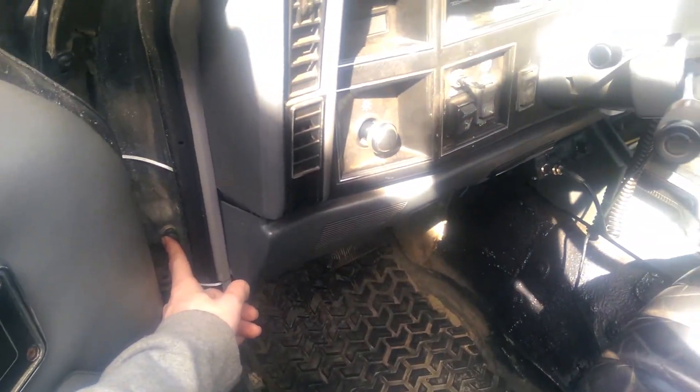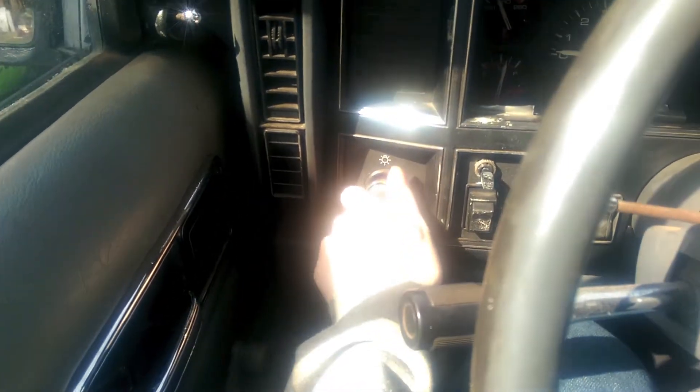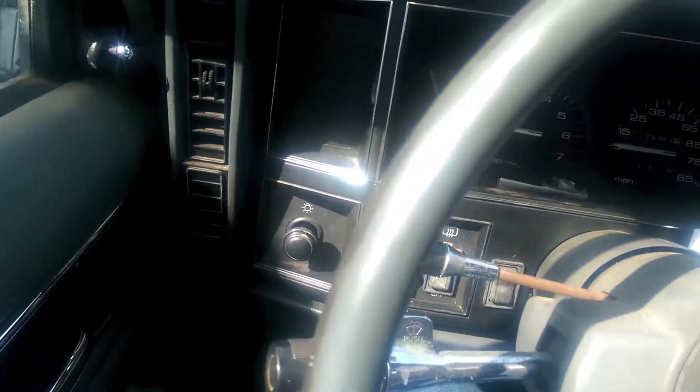If I open the driver door you notice that the light comes on. It's hard to tell but it's illuminated through the cloth, so that's good. We know that this door switch works and that our light bulbs work. If we get in and close the door, the light turns off. Now if we click the headlight switch to the left, the light comes back on. That means we have a pretty functioning system so far.